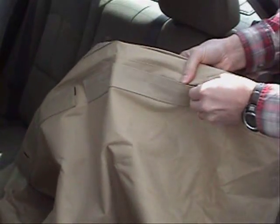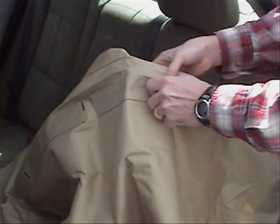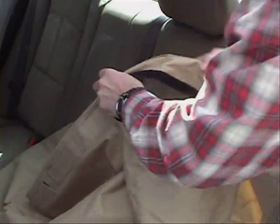Let's start by pulling it out of the box, unfolding the seat protector, and opening the Velcro openings on the top for the headrests.